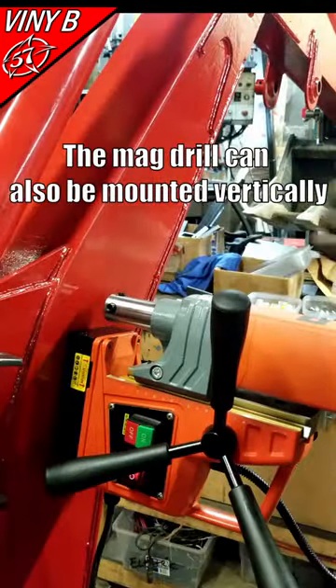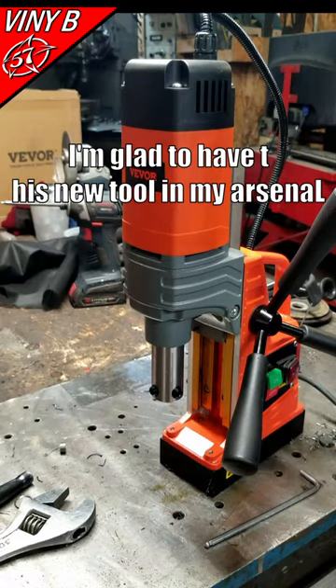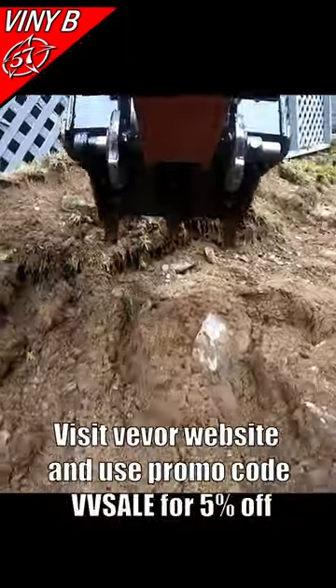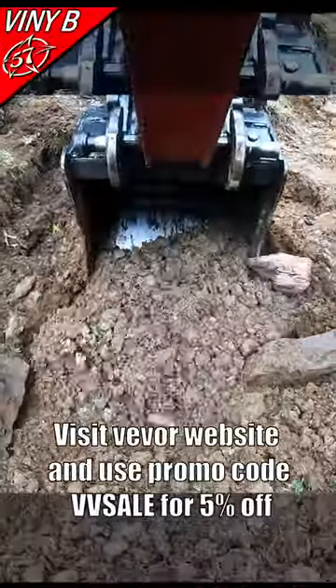The mag drill can also be mounted vertically. I'm glad to have this new tool in my arsenal. Visit the Vever website and use promo code VV SALE for five percent off.